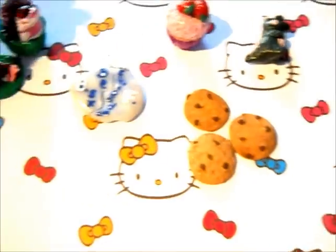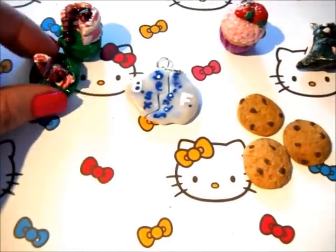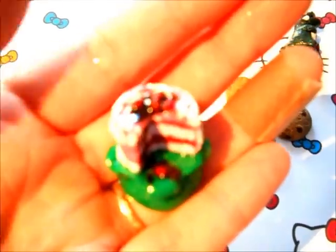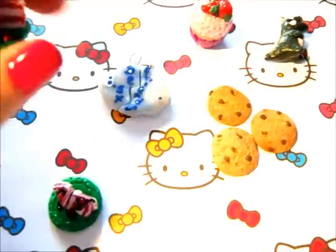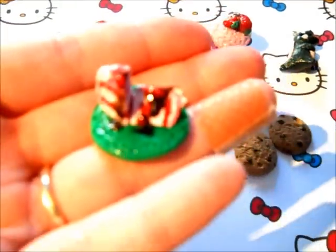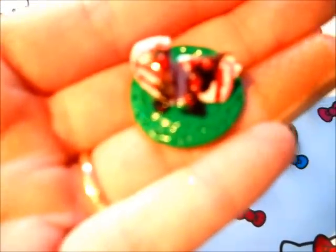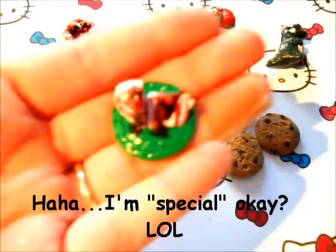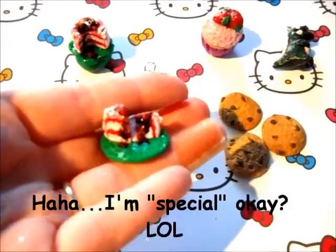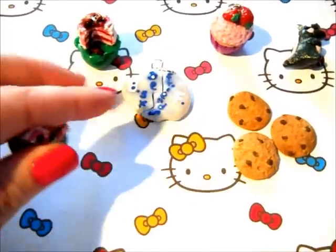Next we have my cake. You can't really tell all the texture I put in here, but I did put a lot. So yeah, this is a cherry and vanilla layer cake with pink icing, and there are some cherries on top with some chocolate drizzle. This looks absolutely delicious — I really want to eat this little cake, but I really don't think it's going to taste as good as it looks. Yeah, those are the very first clay pieces I did.